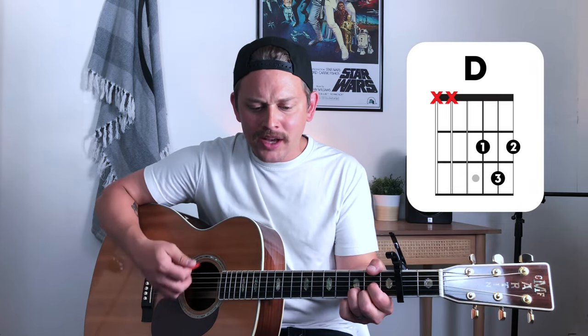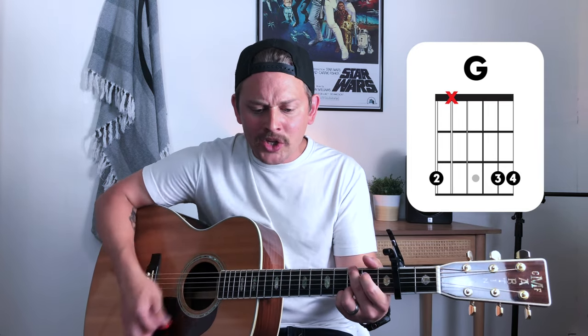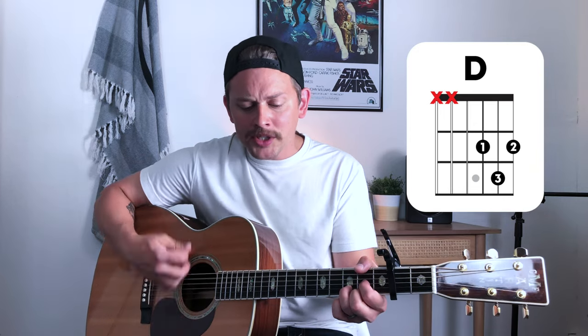Chorus number one. Give us this day our daily bread. Forgive us, forgive us, as we forgive the ones who sin against us. Forgive them, and lead us not into temptation. But deliver us from the evil one. Let your kingdom come.